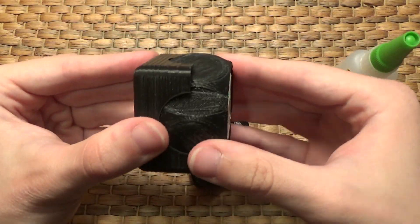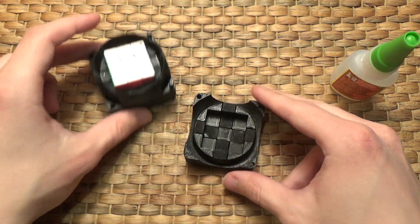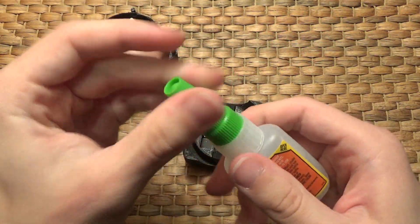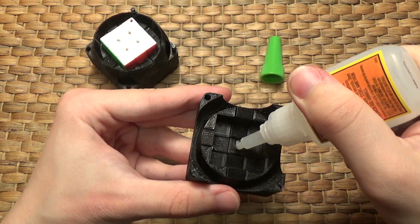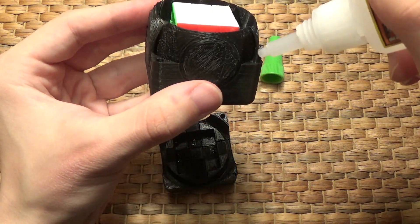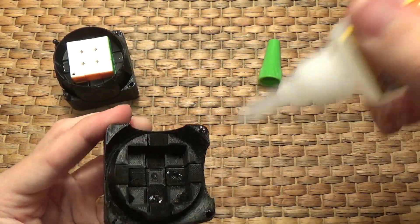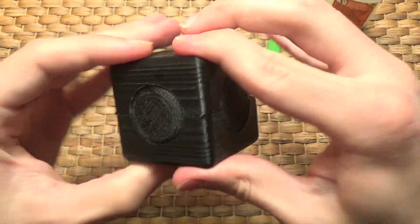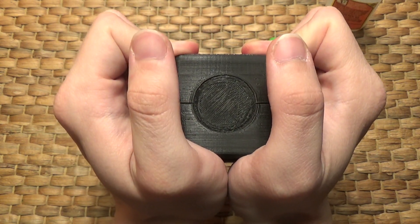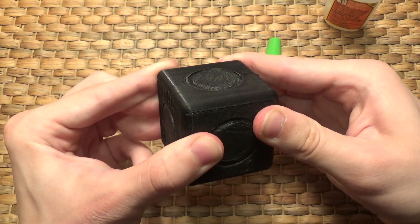You can see here that I finished putting the first two layers around the mini 3x3 and I've assembled the final layer. All I've got to do now is put some superglue in these cavities and on these pegs so that the puzzle all stays together once it is assembled. Then I just have to clamp these together until it's all dried. Once all the superglue is dried, I will sticker this puzzle up, take it outside, and we'll see how it turns.